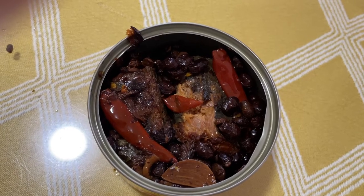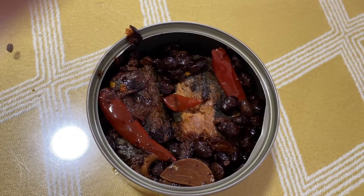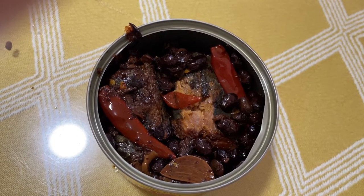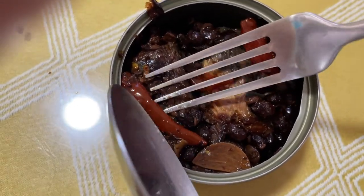For me it tastes similar to the previous one — the one without the chili — except that this is spicy. And I think the amount of saltiness is pretty much the same.